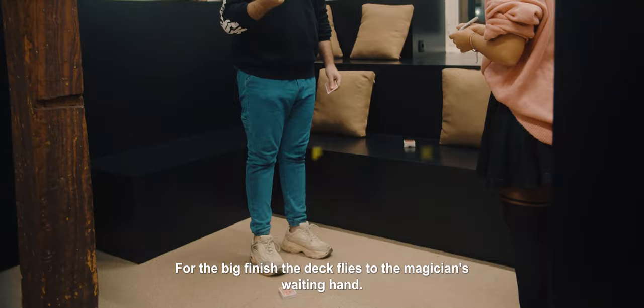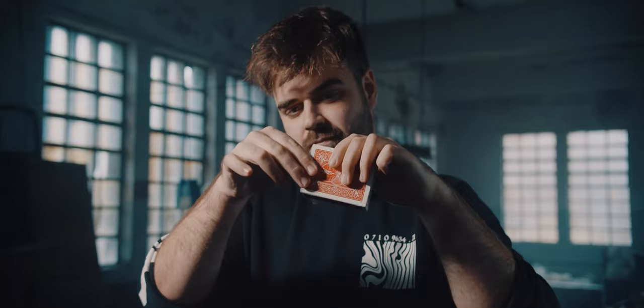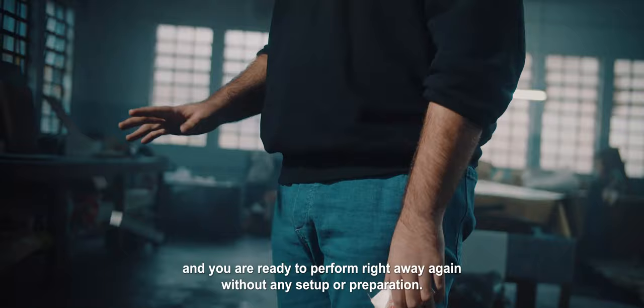For the big finish, the deck flies to the magician's waiting hand. Leviosa is 100% self-contained. Once the deck flies to your hand, the gimmick retracts automatically and you are ready to perform right away again without any setup or preparation.